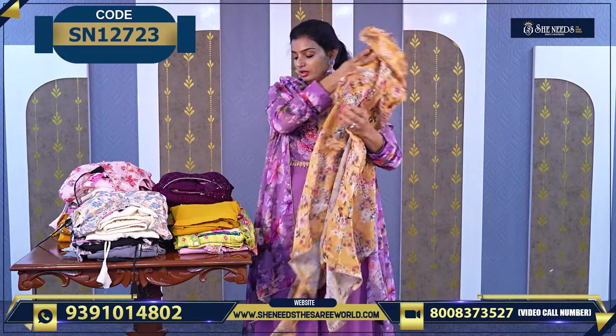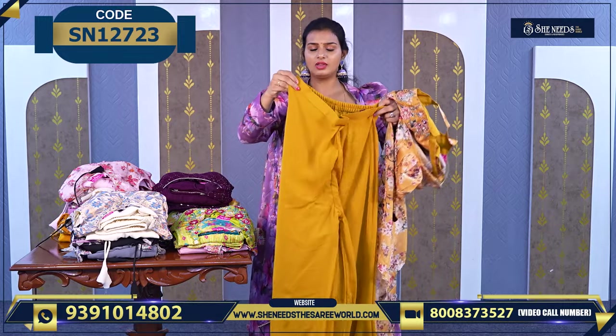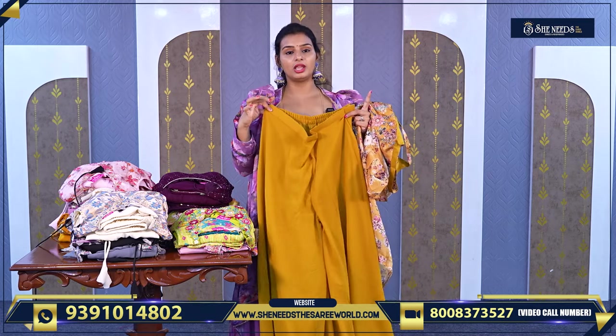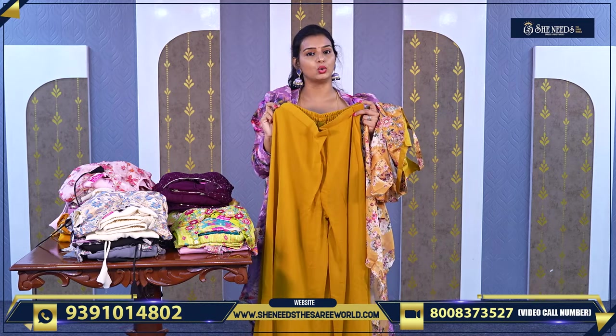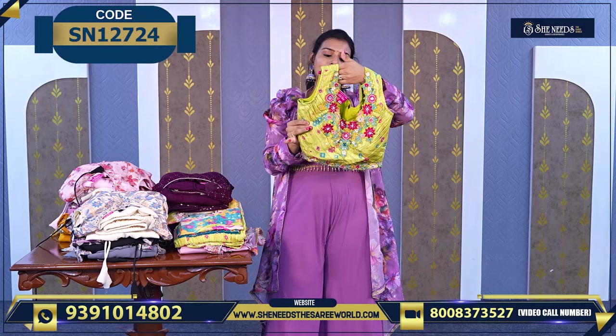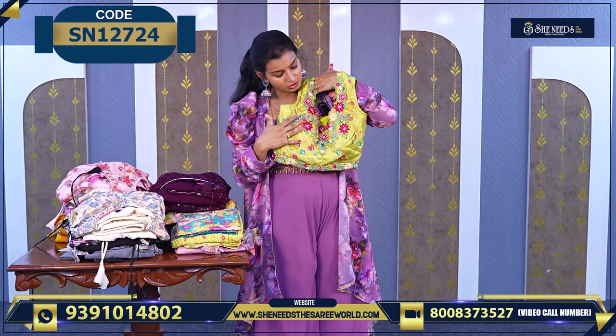With nice butta work, the top looks very nice. And with this, a plain palazzo bottom. I think we have three colors overall. We showed orange, and now this mustard yellow. And this is another beautiful one — full of mirrors. The price is ₹2030.